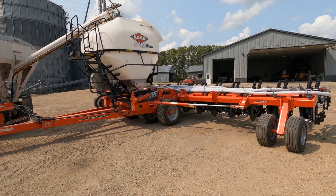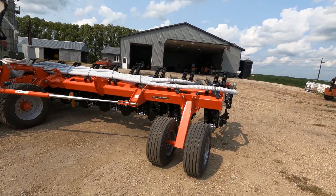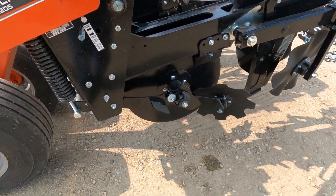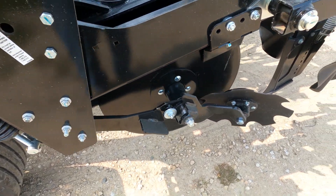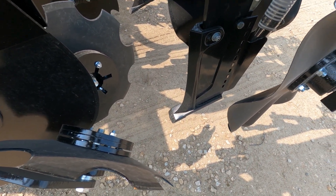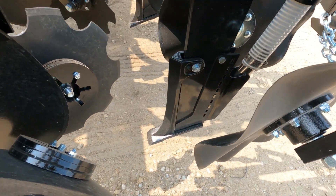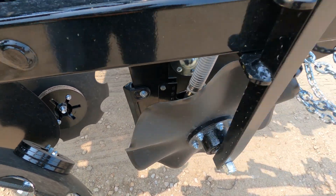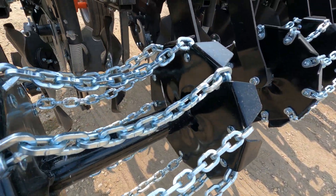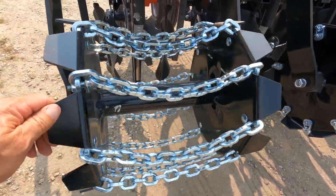We are going to try strip tilling — kind of new to me but we're gonna make it work. To explain a little bit, this cuts the trash, this one pushes the trash aside, and you've got the shank there that puts the fertilizer that comes down the tube into the ground so it won't wash away. Then you've got your covering discs that make your berm, and then you've got these chain wheels that beat up the dirt, make it more mellow, making a nicer berm.